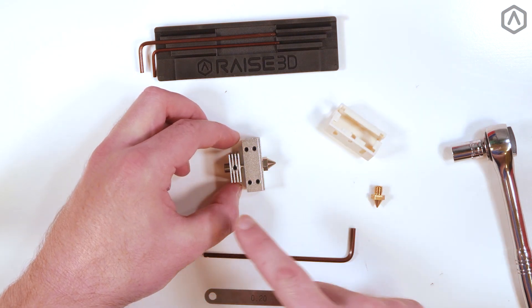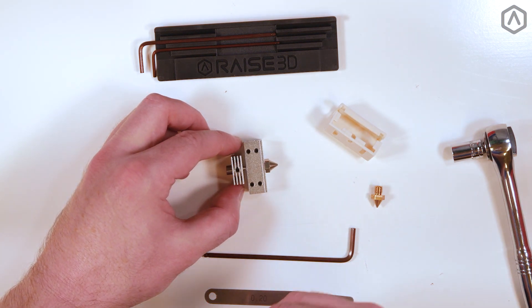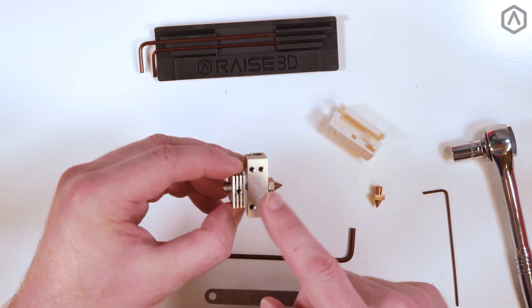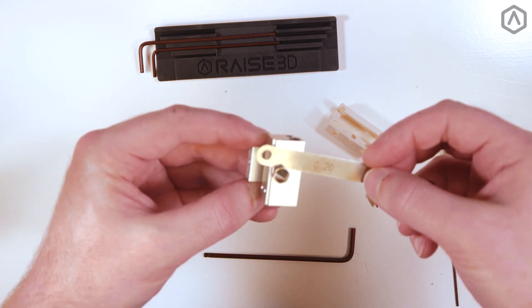Keep the hot end squared on a flat table and ensure that all the screws are facing upwards. Secure the heat sink into place. Verify the final position of the heat sink, as well as the gap between the nozzle and the heater block.